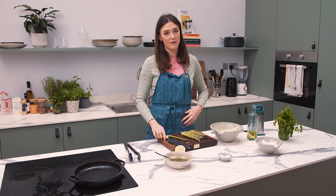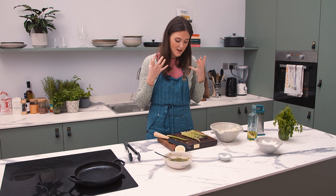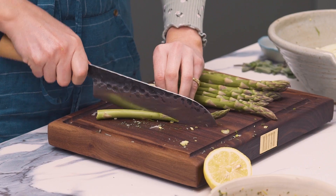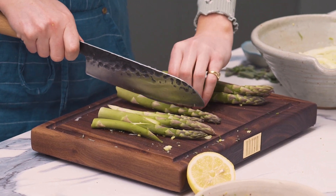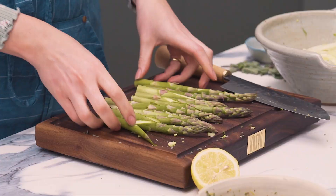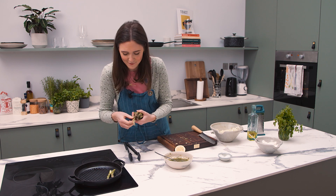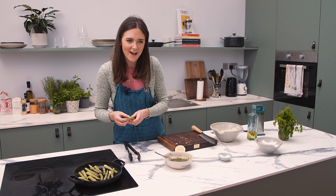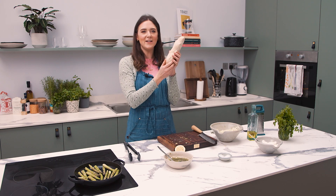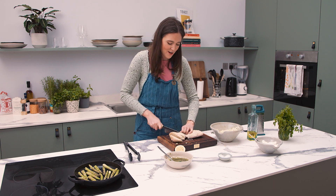I'm going to griddle my asparagus — no oil at all, nothing on them, they don't need it. If your griddle is really nice and hot, which this one is, it doesn't need any oil. I'm going to slice them on the bias just so they're easier to fit in my small griddle. It's actually quite hot — don't stick your fingers in there. There's also some bread that's arrived on camera and now I'm going to use it. I'm going to griddle the bread as well, just a small amount. It's such a good knife that I can use it for anything.